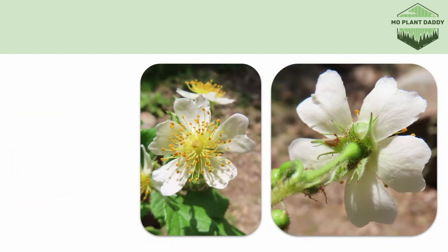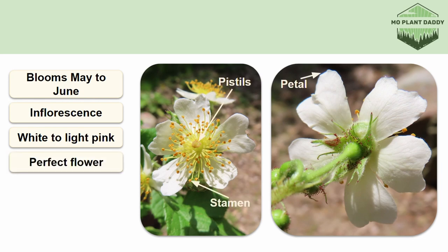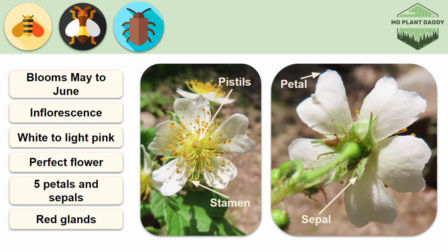Multiflora rose blooms May to June, and when it does, it produces an inflorescence of small white to light pink perfect flowers. Each flower has 5 petals, numerous yellow stamen that surround the central column of pistils, and the flower also has 5 green sepals. If you're wondering what those little red dots are on the sepals and stipules, those are glands. Multiflora rose is pollinated by bees, flies, and beetles.